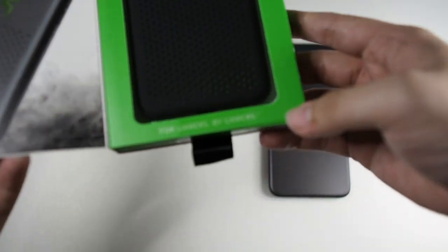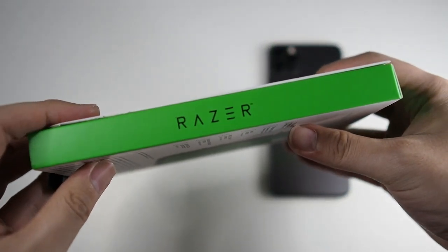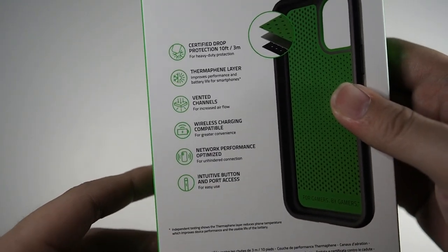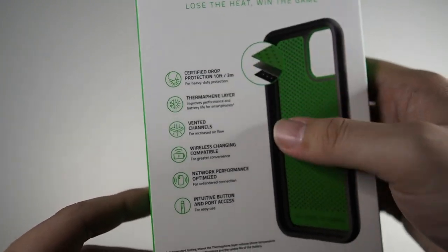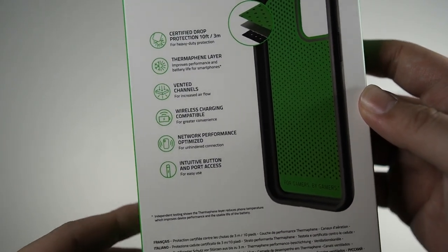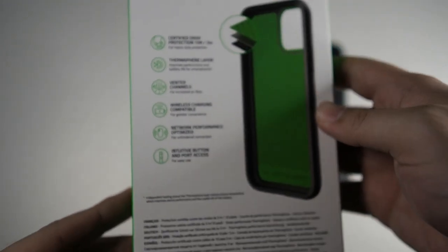You can see this case is not just functional in terms of making your phone cooler, but it's also drop rated as well. Very nice presentation with that signature Razer green colour, and Razer branding on the side. On the back, you can see more details: certified drop protection at 10 feet / 3 meters, thermal fin layer, vented channels, wireless charging compatible, and network performance optimized. Marketing fluff, but we'll see in my days of testing.